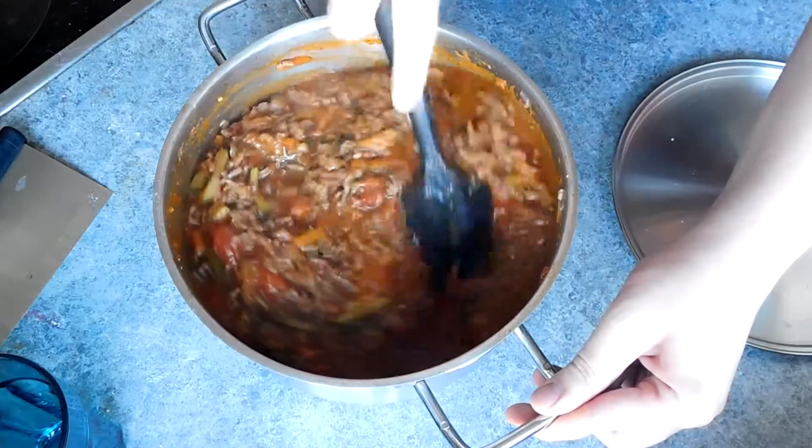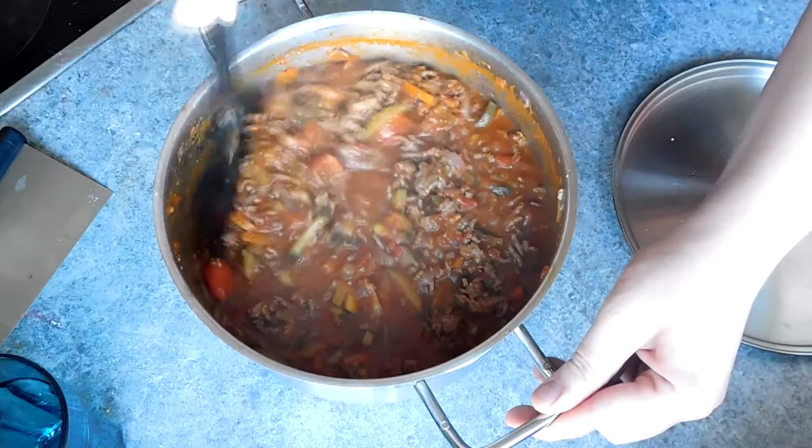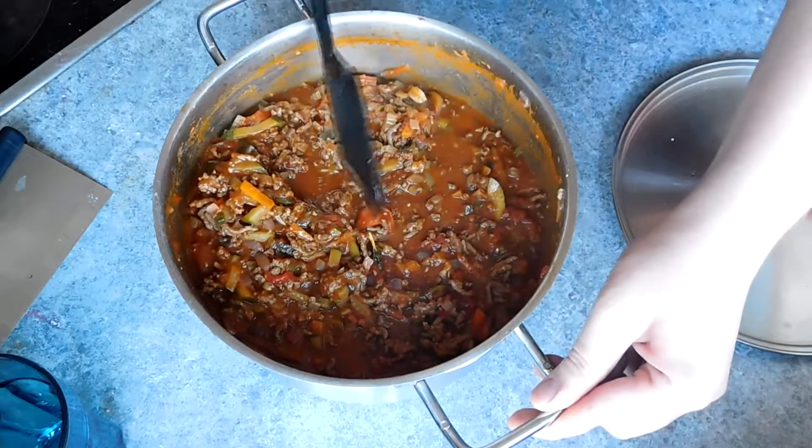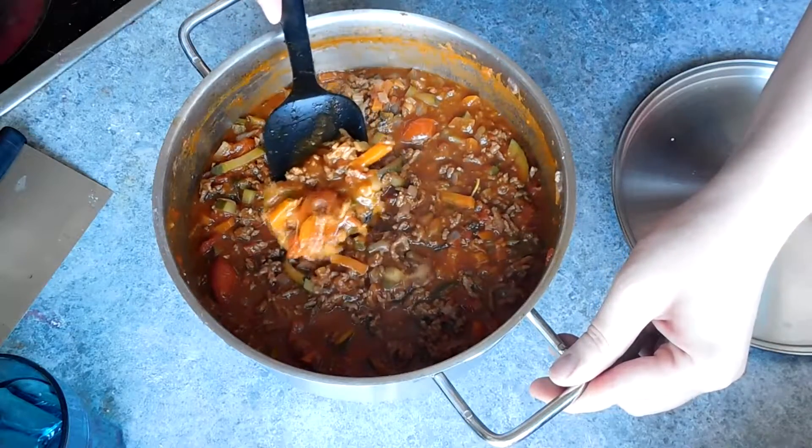Serve immediately with some fresh grated parmesan over the top and some nice bread. I chose to use the focaccia bread that I made too — there will be a video link to that at the end as well.